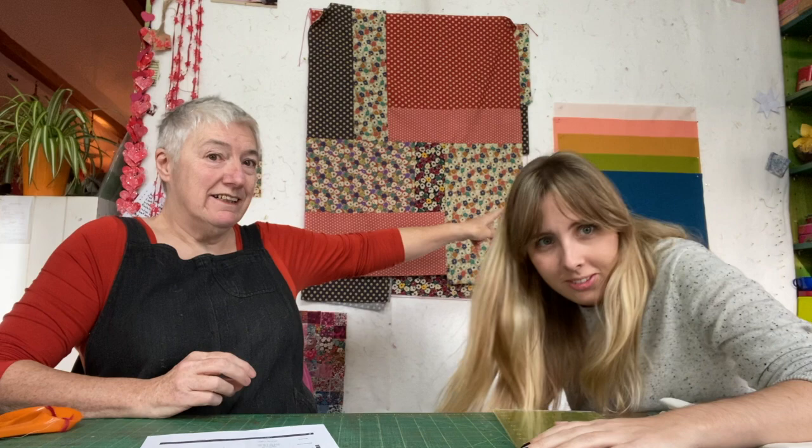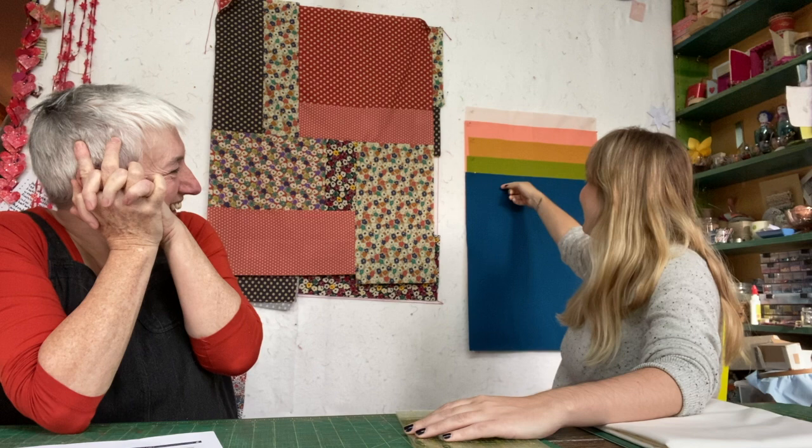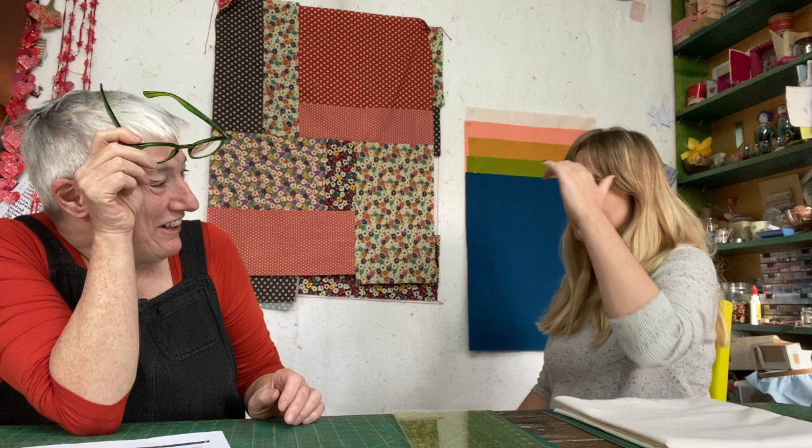Rita comments it's a very millennial color selection — the dusty pinks, the muted rainbow. Kate agrees, noting it's very trendy in interior design right now, Instagram-friendly, and very on-trend. They joke they're going to break the internet.